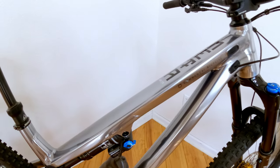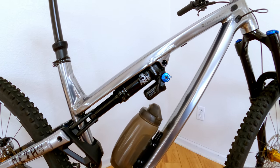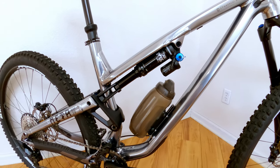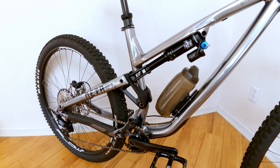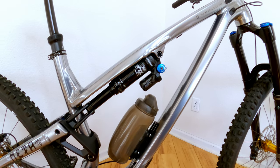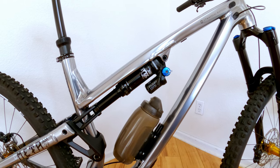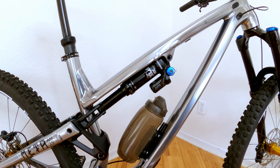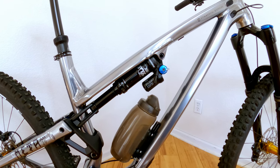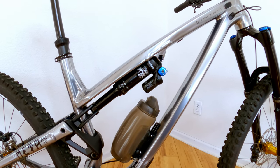Let's move on to the shock. I have a Fox Float DPX2. Air length is 230 mils, stroke is 62.5, and rear-wheel travel is 160. For 2021, they upgraded the stroke length — last year's bike was 60 mils and this year it's 62.5. Commencal said they did that to give better small bump compliancy, and compared to my 2018 Meta AM you can actually feel it. You also have your firm, medium, and open settings, just like the fork.